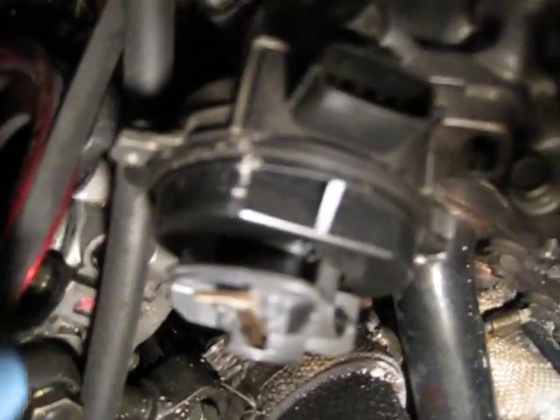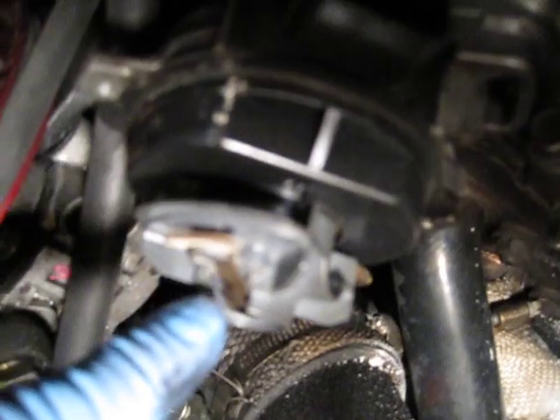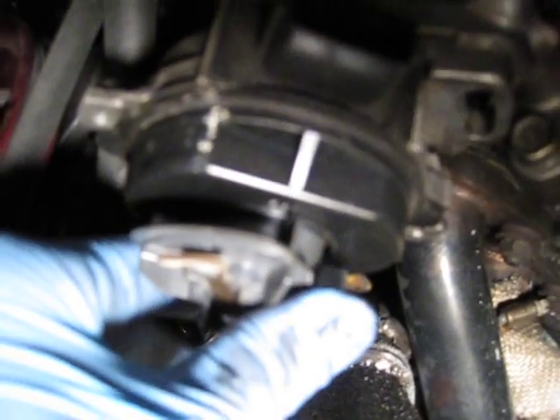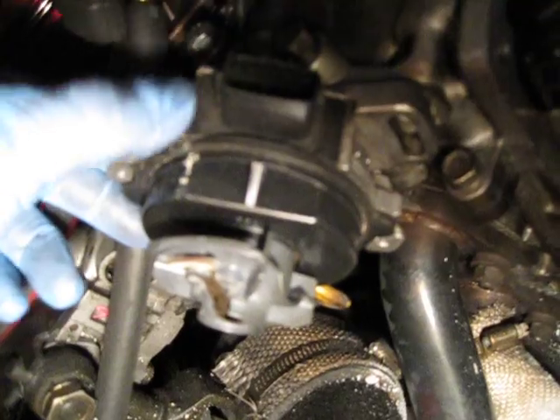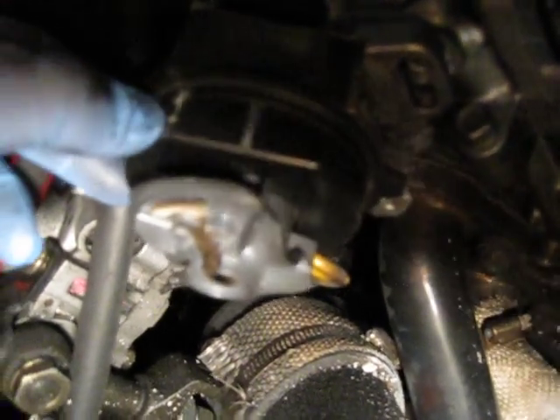This piece has to be pointing to the white mark, which is the number one spark plug hole on the cap. What you have to do is adjust this so that this line right here — which is going to be the number one spark plug on the cap — matches this part right here, so that your timing is correct. You also have to make sure it's at TDC first, which it is right now.